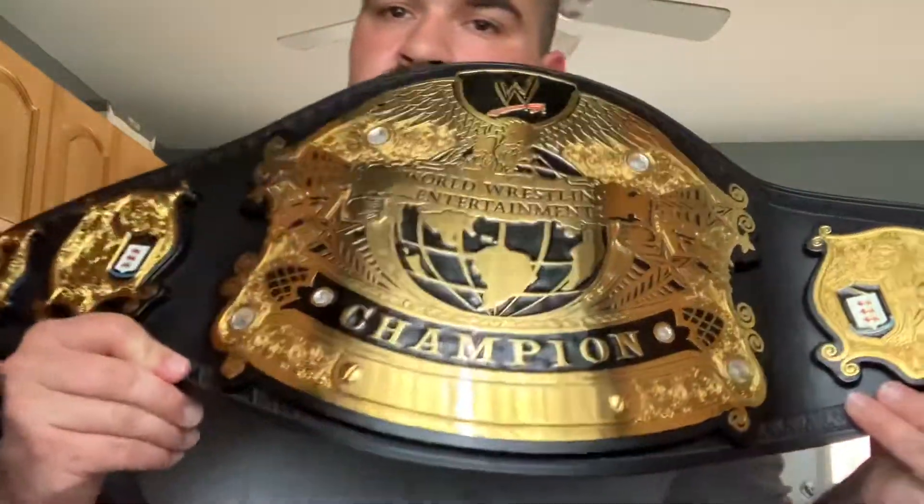Welcome back to the channel. This is an in-depth review of the Undisputed Version 2 re-released replica from WWE Shop. You can still get this — it's one of the best replicas they have going right now, and I'll show you what I mean.